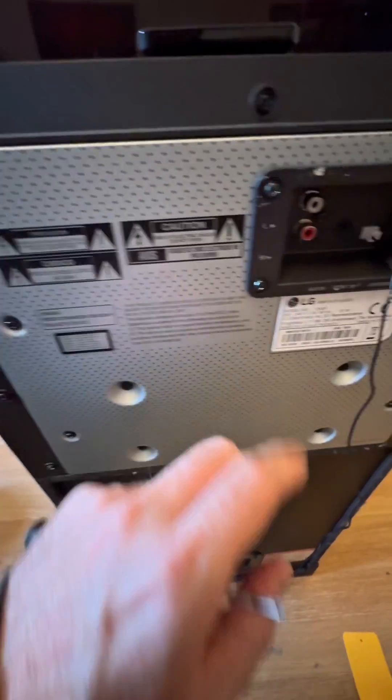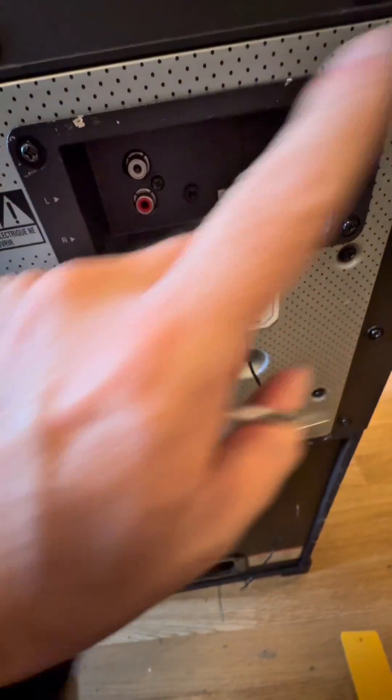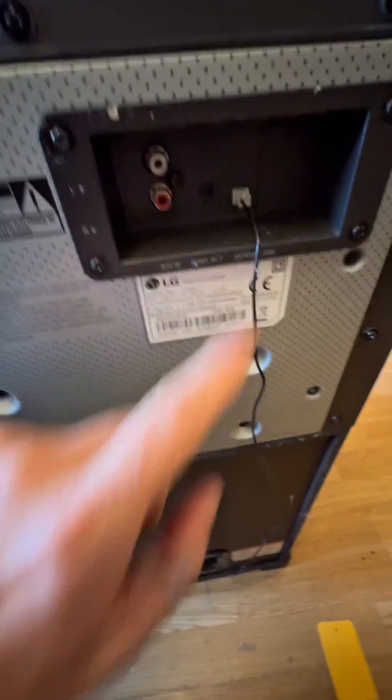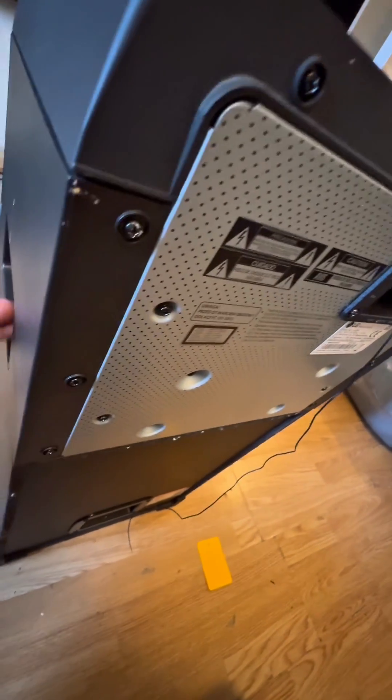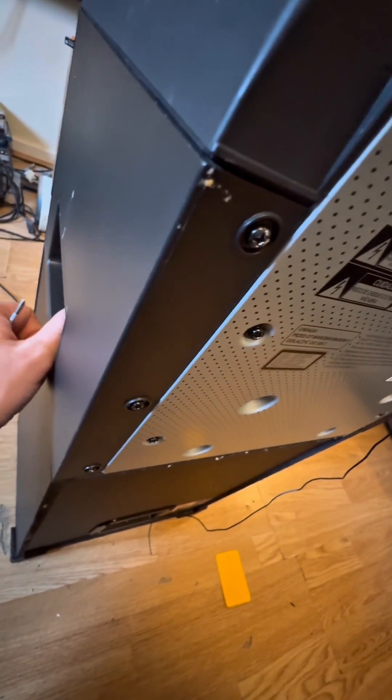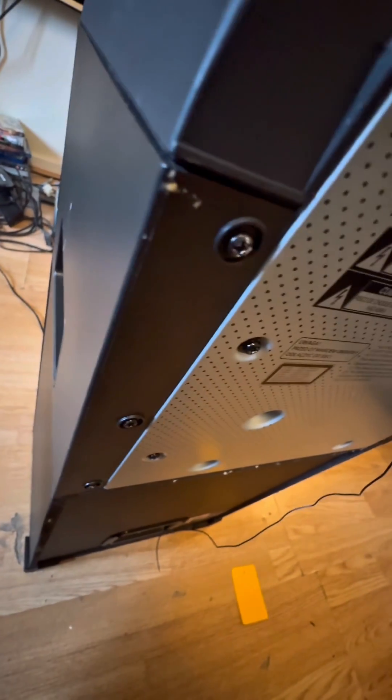The way these come apart is you take that out, unscrew that, take all this out, and undo all those screws on the side. You've got two more screws on both sides, another on that side in that hole. Take all those screws out and then this bottom bit pulls outwards like that and then it drops down, same on the other side.